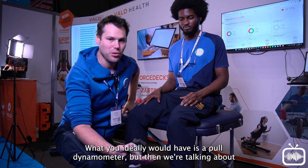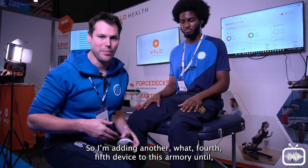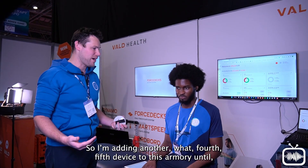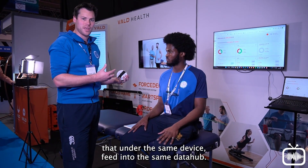What you ideally would have is a pull dynamometer, but then we're talking about getting another device — a crane gauge or something like that — adding a fourth or fifth device to the armory. Until, of course, our Dynamo can actually incorporate that under the same device and feed into the same data hub.